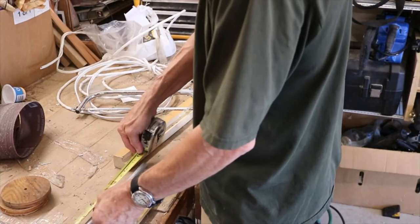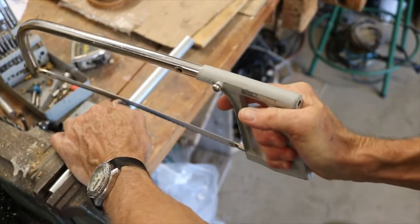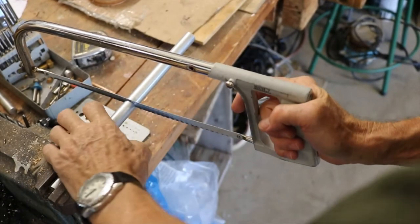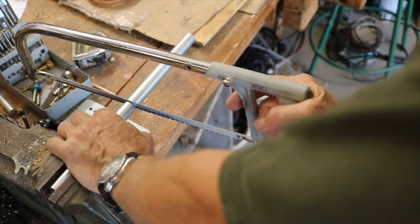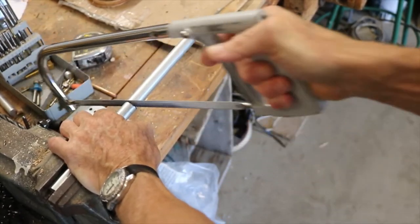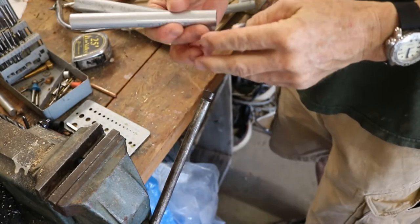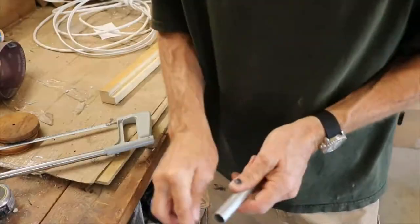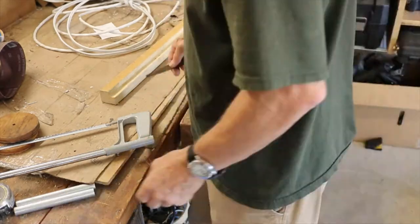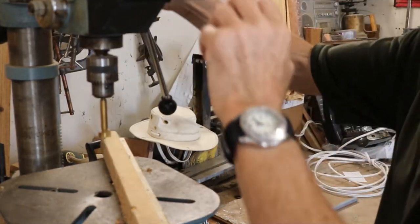Let's go. There you go — same length. Sand them up a bit. Okay, we'll set it. Let's drill this.